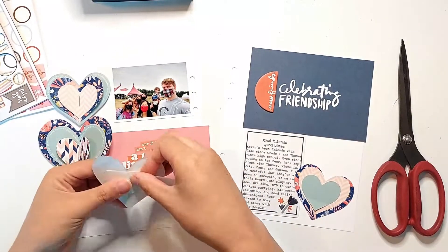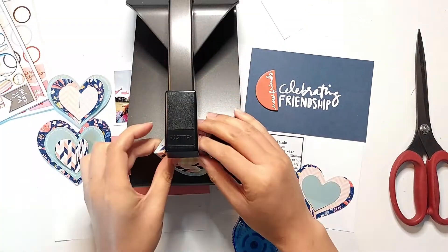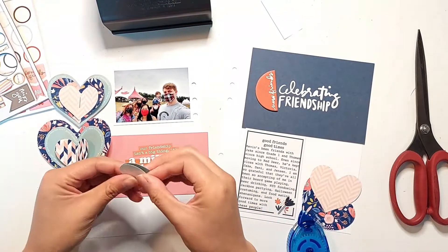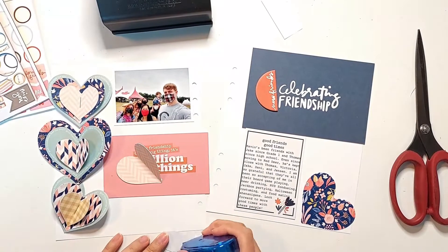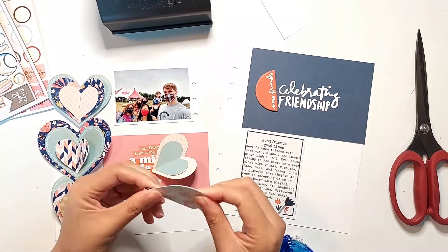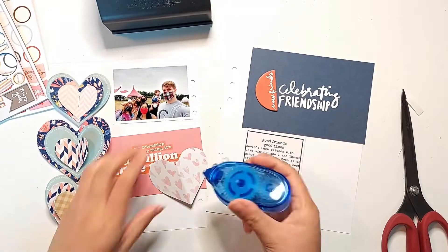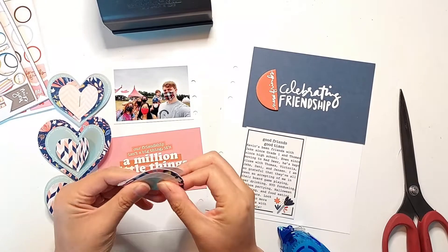To adhere these hearts onto the page, I decided to staple a scrap piece of clear sticker paper to the back of each of these stacks of hearts as well, and that allows the hearts to be adhered to the page and still allows the two sides of the base of the heart to be floating off the page. It's kind of like when you have one of those metallic bows that you put on presents, and the bottom of the bow is stapled to a clear adhesive square that you can stick to your present — kind of the same idea.